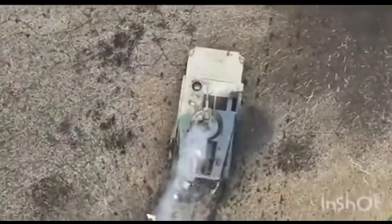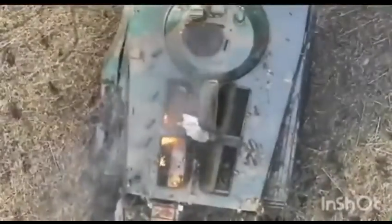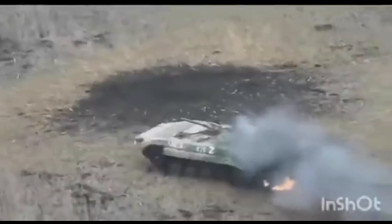The accuracy required to drop a hand grenade from dozens of meters up in the air and hit an open hatch is no easy task. But with practice, many of Ukraine's drone operators have become experts in the field.